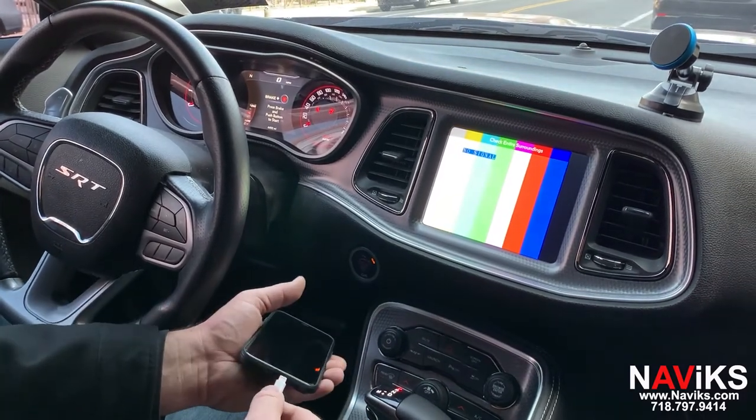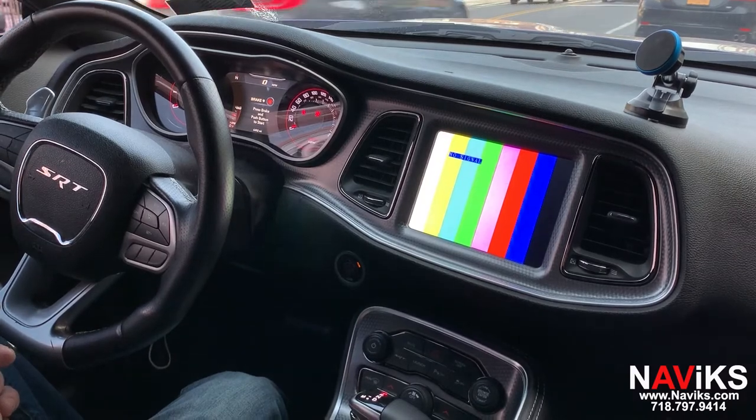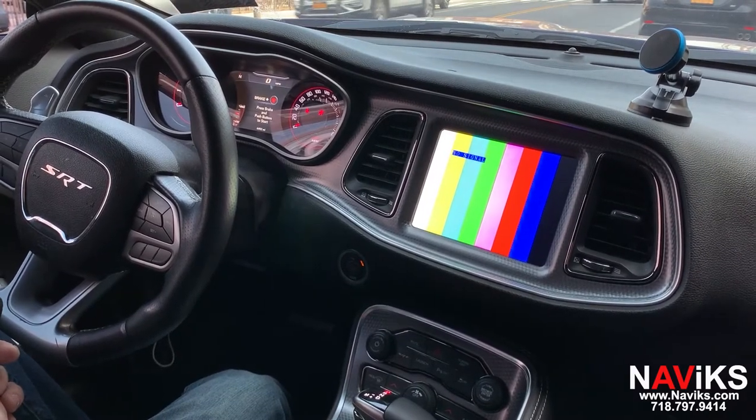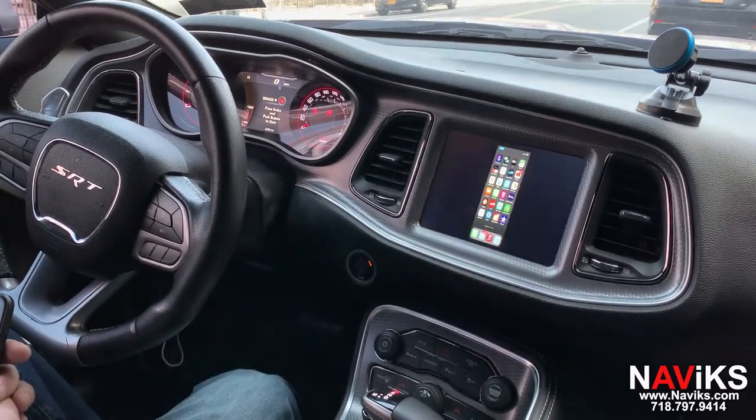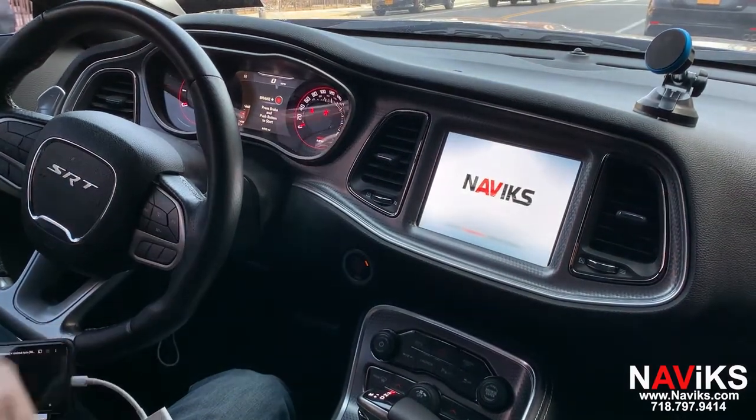Now we're going to connect the iPhone using the Apple AV adapter and we'll show you a few YouTube videos. Since this is a 2020 car and has Apple CarPlay, mirroring maps would not be something you'd probably be doing.